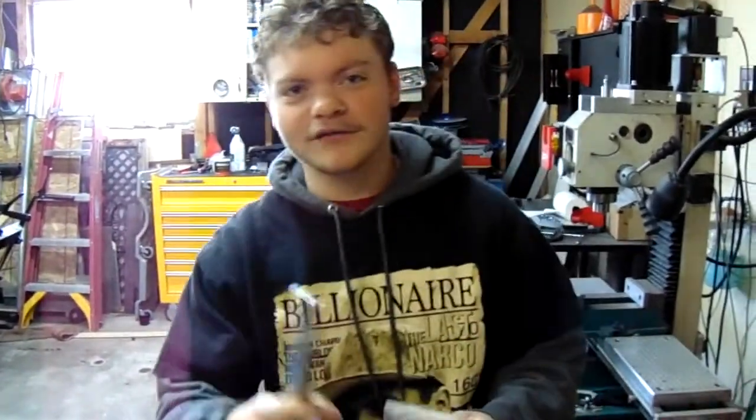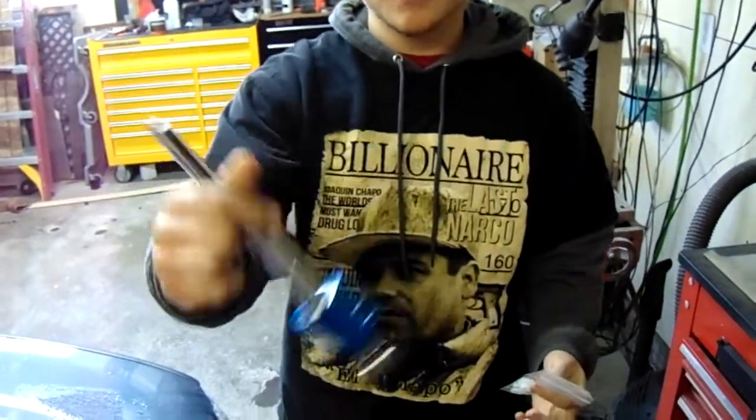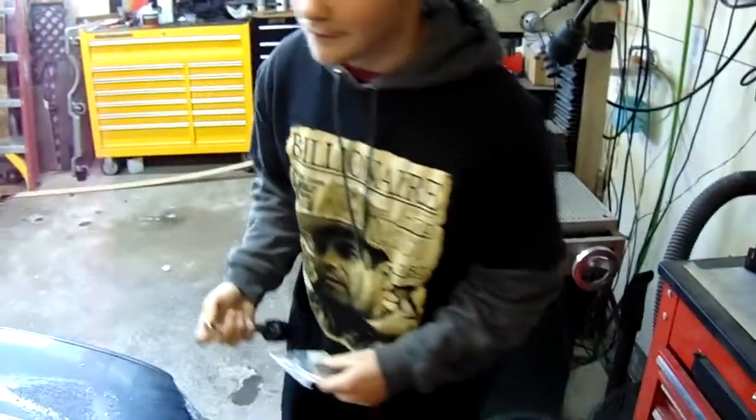BMW things — I bought a short shifter, it was like $40-$45 on eBay. Looks like a pretty nice unit. We're going to go ahead and throw it in because my shifter throw is massive right now. We'll go and show you that.